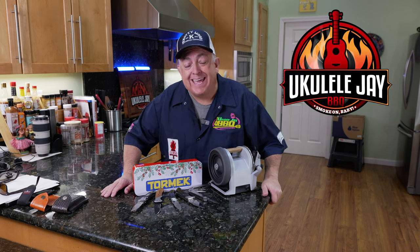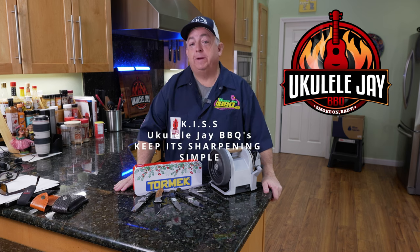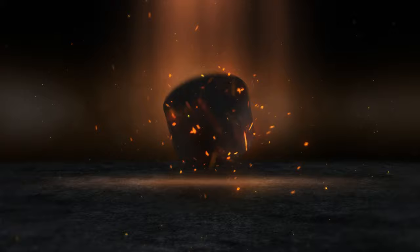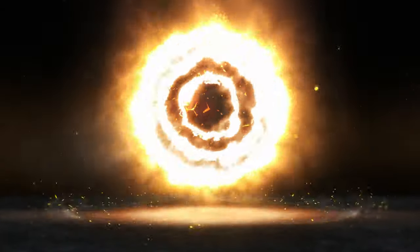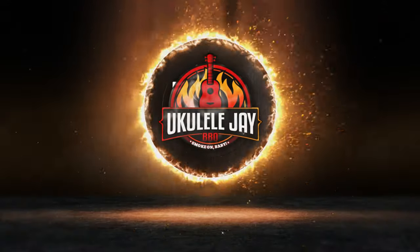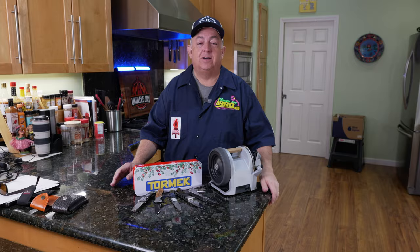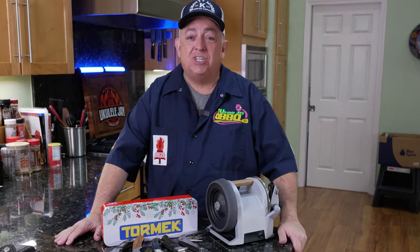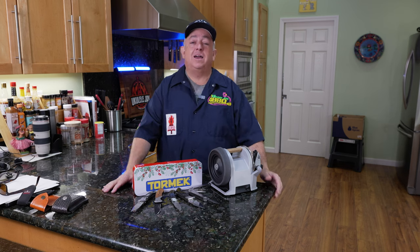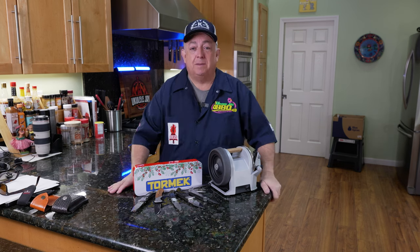Hi everybody, I'm Jay from Ukulele Jay BBQ and today I'm giving you another KISS method for your knife sharpening. KISS stands for Keep It Sharpening Simple. I see so many videos of guys getting into so much detail and extreme complexity — it's just not needed. I'm an educational chef and a pit master.